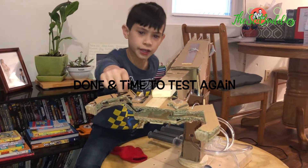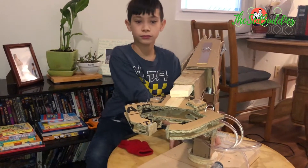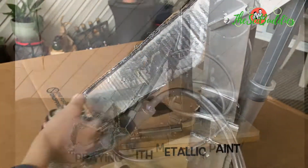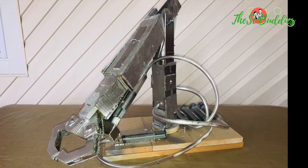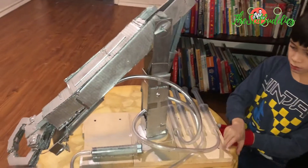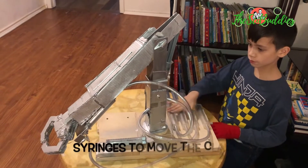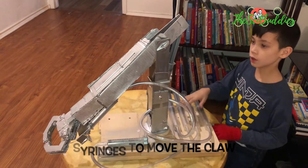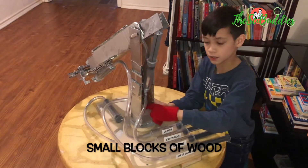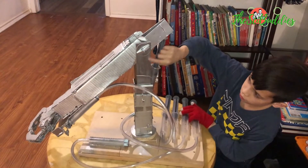This claw is made of wood down here for the base. There's syringes to move the claw. There's blocks of wood inside here. This part is blinds.